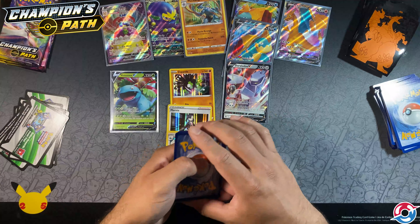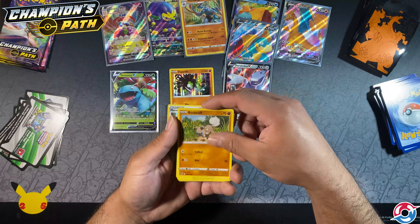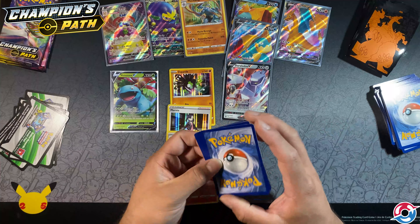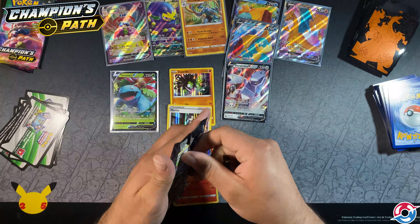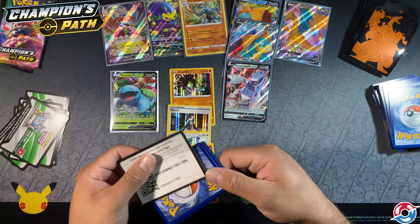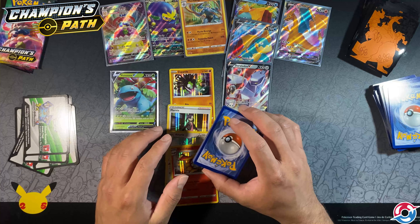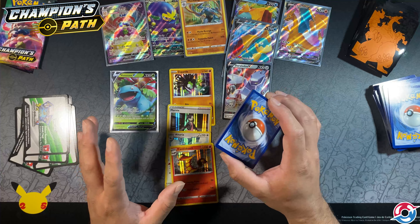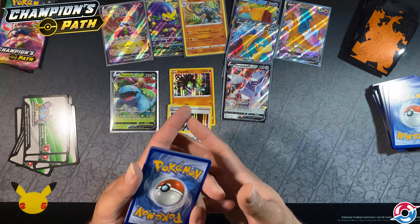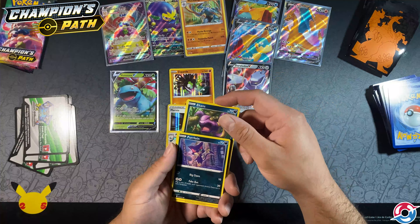Maybe these are just supposed to be this way — I don't know. The other pack wasn't, so you can only assume we're getting kind of screwed over here. Machamp inverted foil — that's cool — and another Centiskorch. It looks ripped. I did look up whether you could return it but because of the anonymous nature of selling on StockX, they can't directly return it to anybody.